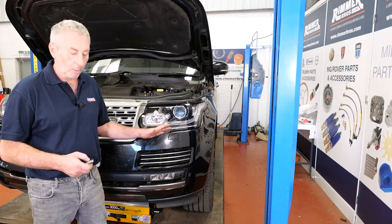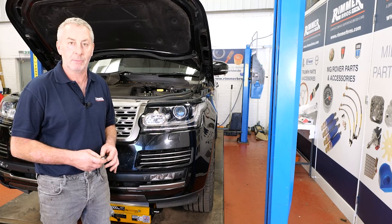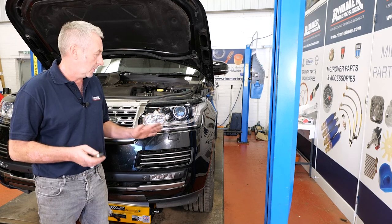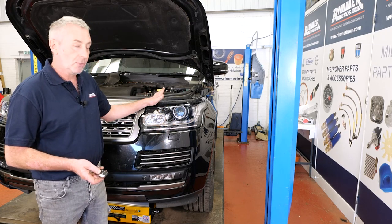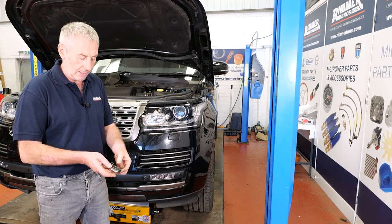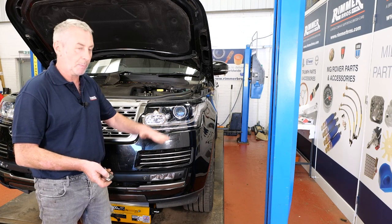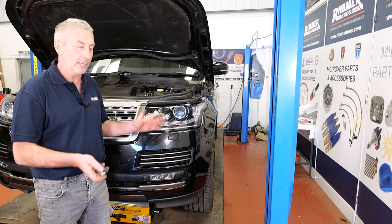The way we're going to jack this vehicle up on this four-poster ramp is with a jacking beam going under the lower suspension arm, so there's no need to put the suspension into maintenance mode. But if you're going to jack it under the body on a two-poster ramp, make sure the doors are shut, turn the hazard lights on, and press the light button and the unlock button simultaneously until the suspension goes to full height. Once it's at full height it's safe to jack.